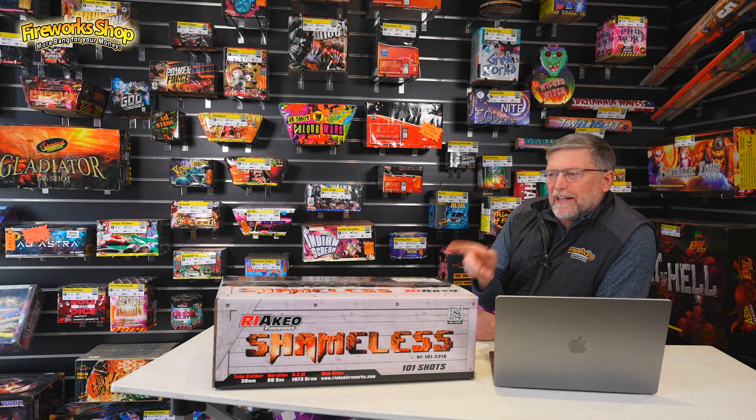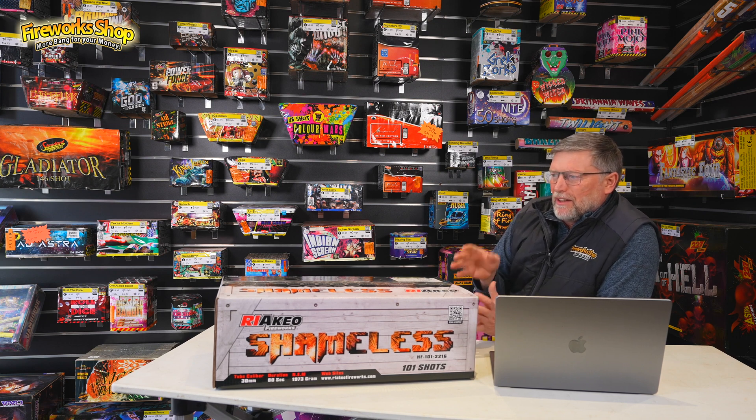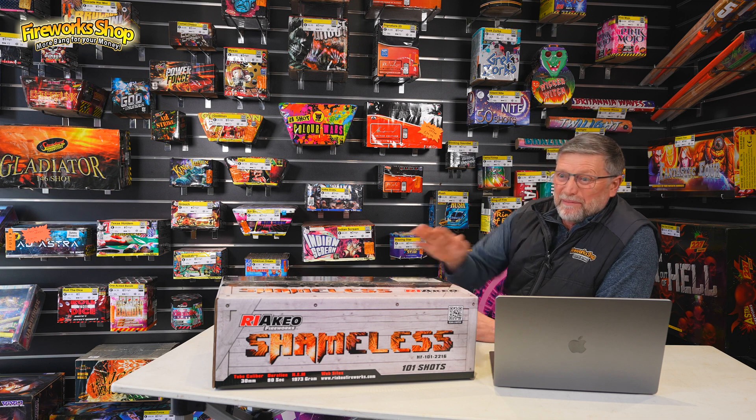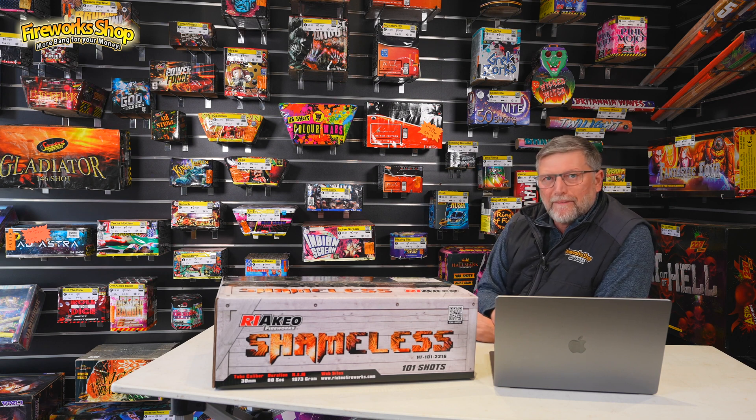I really enjoyed firing this compound last night — Shameless. And honestly, you watch the video, but when you're actually there and you're watching it for yourself, it really is a powerful compound. And let's not forget, this is F2 — it's not an F3 compound, it's an F2 compound. So what I'll do is I'll go over the different sections of the effects with you, and you can see and make your own mind up. Leave your comments below.